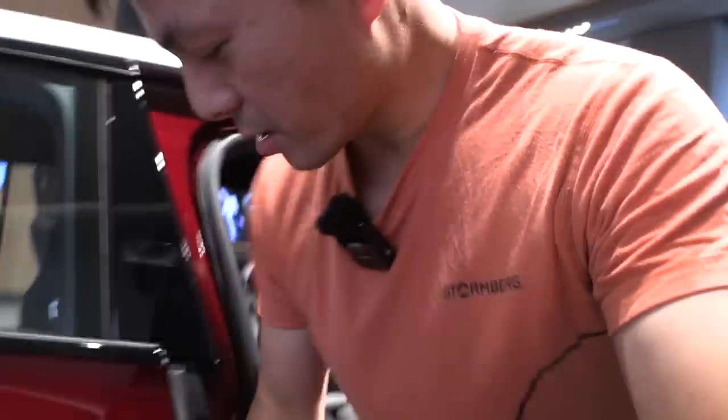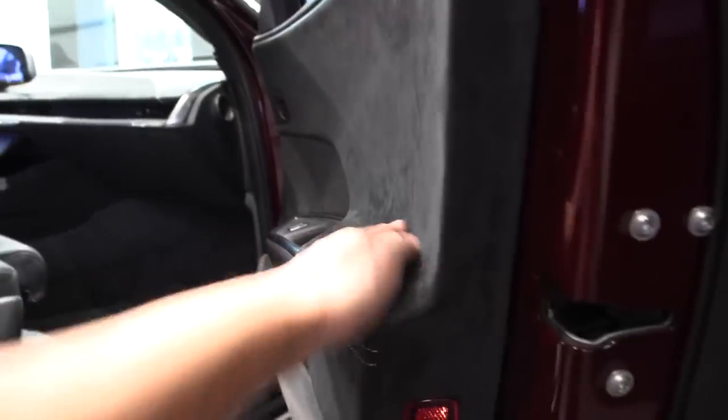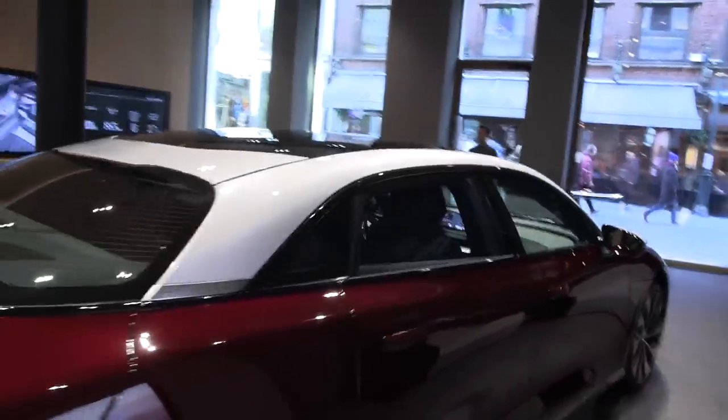Let me test the door closing sound again — it has soft close, so you just have to get used to it. It's not the typical conventional door sound. The rubber seals look good and I bet this car is very quiet inside based on my first impression. If they build an interior like this, they should make it silent.